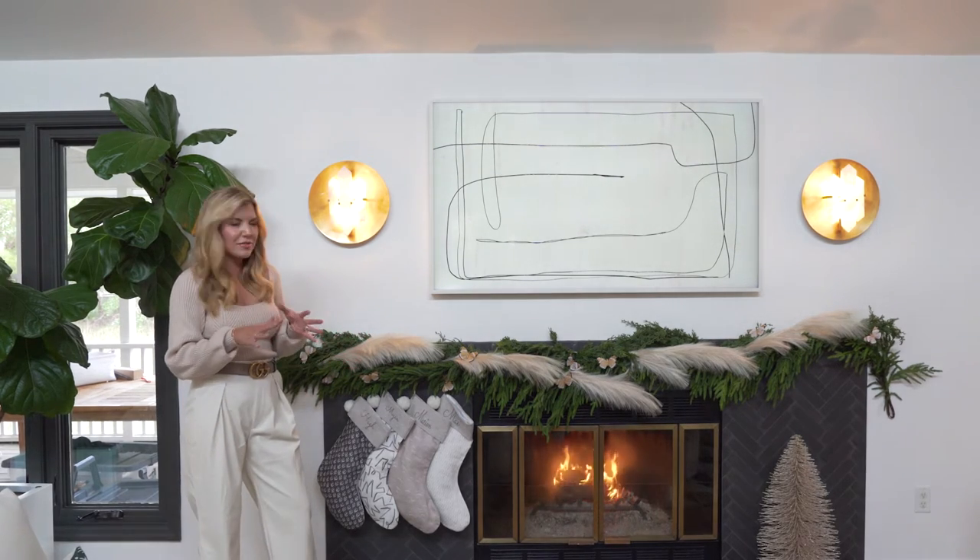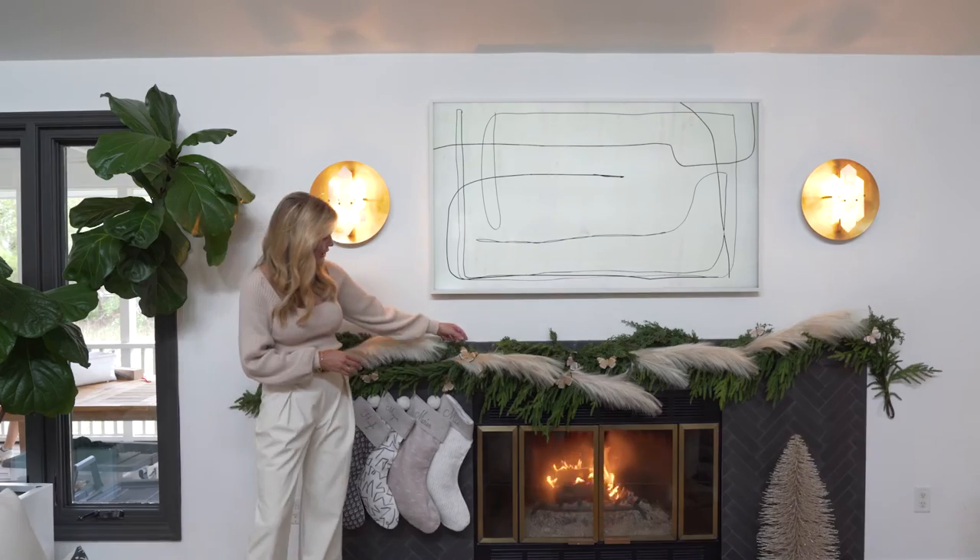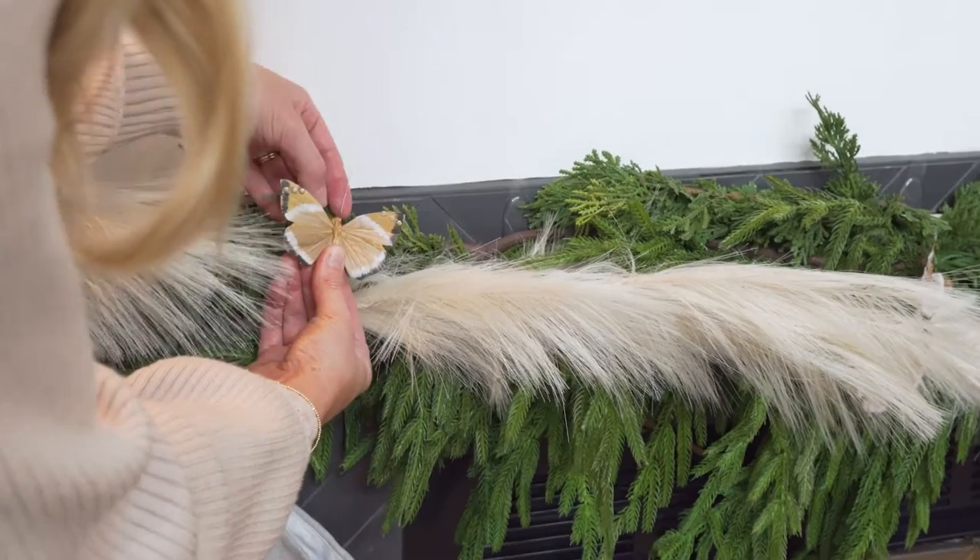To add a little bit of dimension and texture we added our faux pampas grass as well as these little sweet butterflies that I have throughout my home.